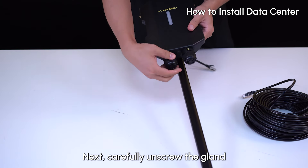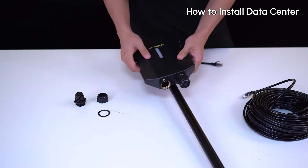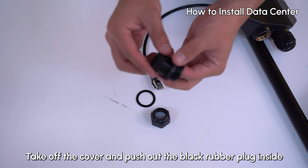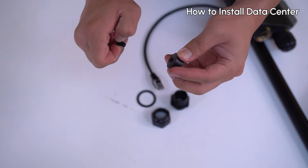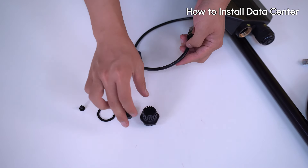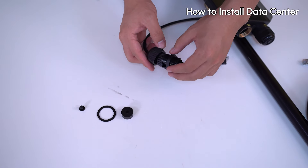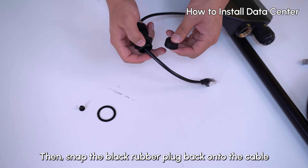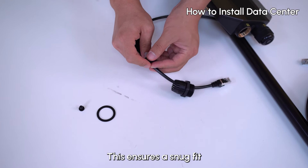Next, carefully unscrew the gland set on the one port of the data sensor. Take off the cover and push out the black rubber plug inside. Thread the Ethernet cable through the gland and its cover. Then snap the black rubber plug back onto the cable — this ensures a snug fit.